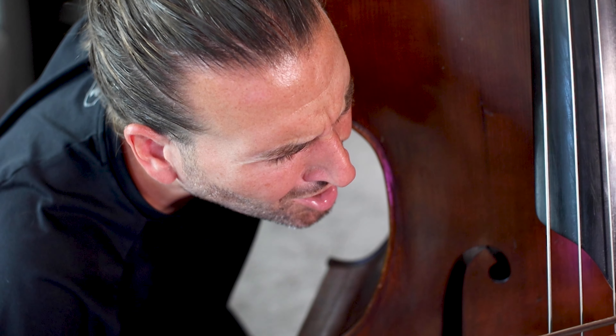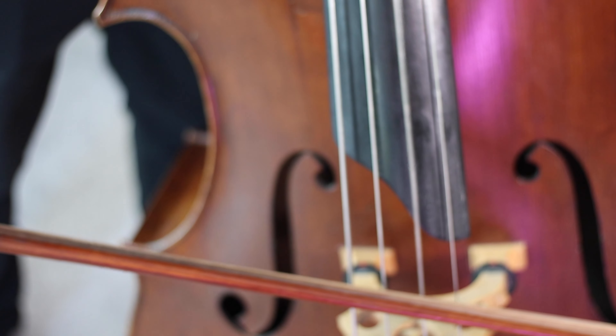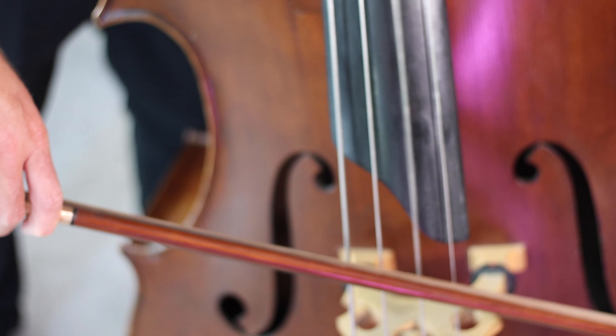Why does your bow keep going crooked? It's Jason Heath, and one of the biggest challenges people face when learning the double bass is keeping a straight bow. Fixing a crooked bow can be so frustrating and confusing, because it's kind of hard to diagnose on your own, and once you get the habit going it can be extremely challenging to break it. A crooked bow could be one of the biggest obstacles to achieving your goals on the bass.